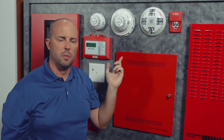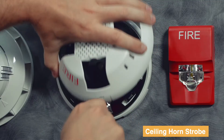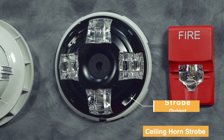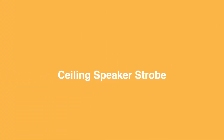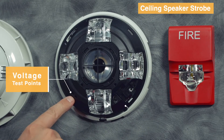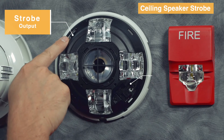This same feature is available for our horn strobe products and speaker strobe product in both wall and ceiling. Watch how convenient this is — get the cover skin off, we've got voltage test ports, and we've got horn output and strobe output. With the cover skin off, we've got the voltage test points, 70 volt and 25 volt, watt settings, and the strobe output.